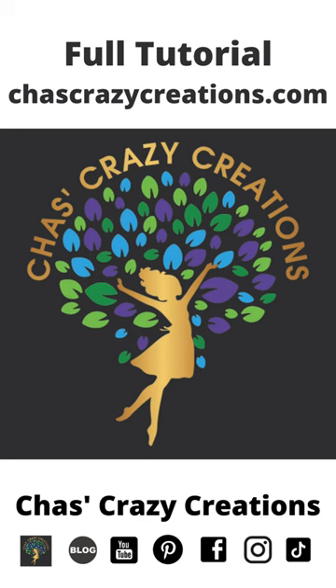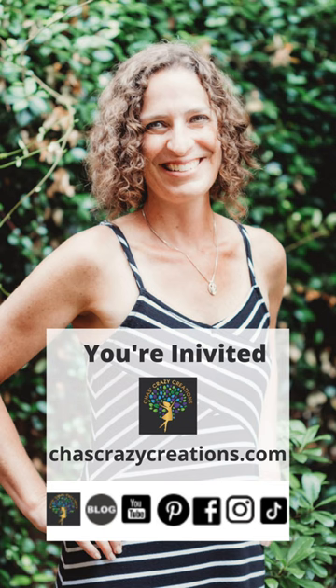You can find the full recipe on the blog at chastcrazycreations.com. Thanks for watching, and don't forget to like, share, and subscribe!